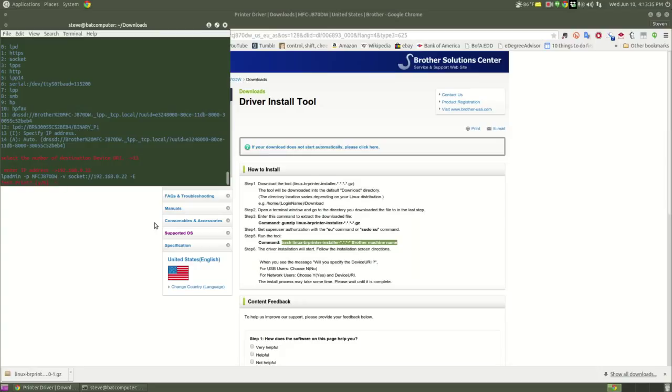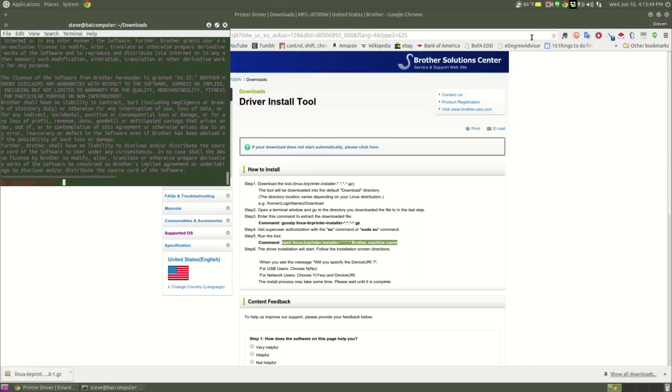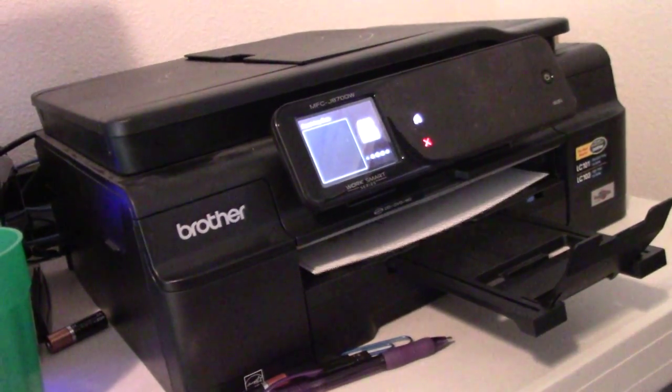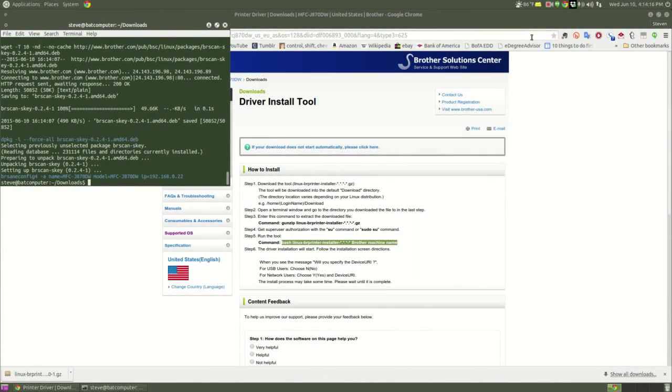Now it's going to ask for a test print, so let's do that. My printer is printing out now. Let's show you that while I get through these other license agreements. And that should do it — we're all installed. The test page spit out with the Ubuntu logo on it.